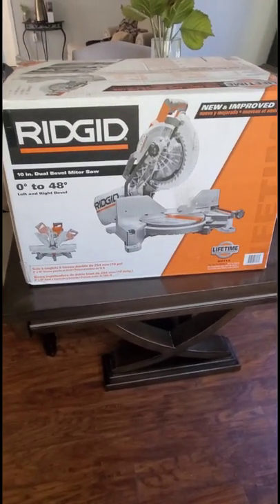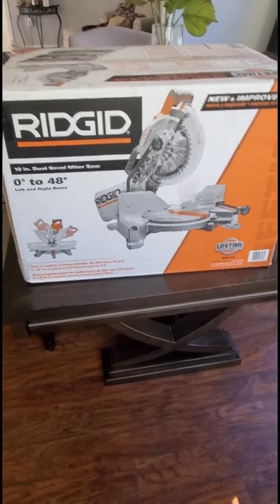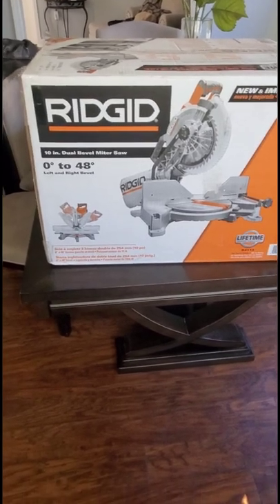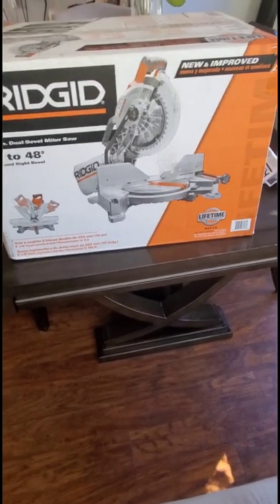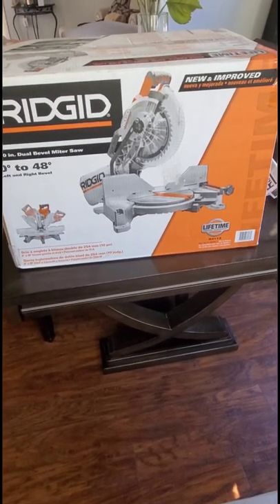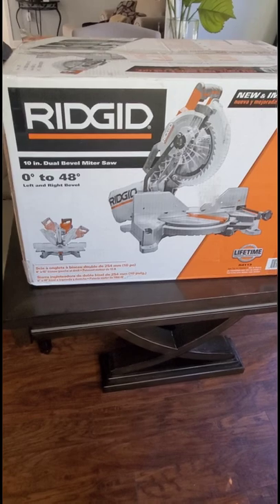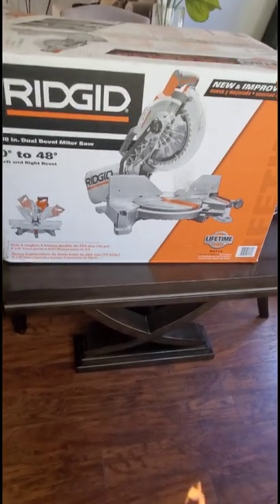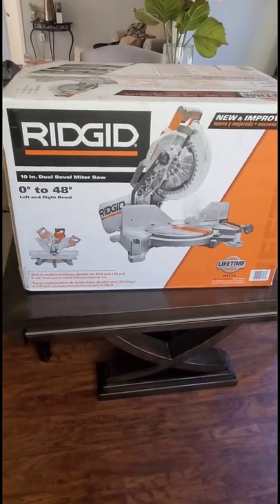I picked the Rigid brand — I'm not loyal to Rigid, but I like the colors, the durability so far, and I haven't had an issue. I like the Milwaukee brand too — love it — but it's a little expensive for my taste. If you do this all the time as a job, it's more than worth it. For me, I'm a DIYer, so I figured I'd pick middle of the range.